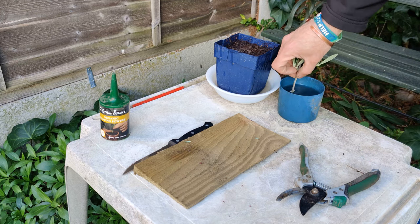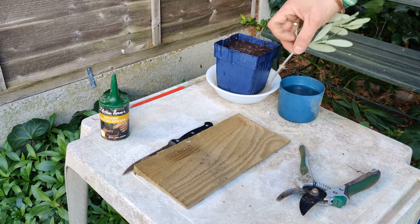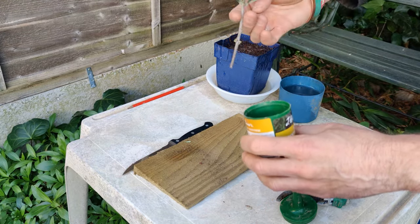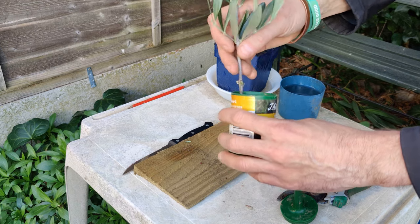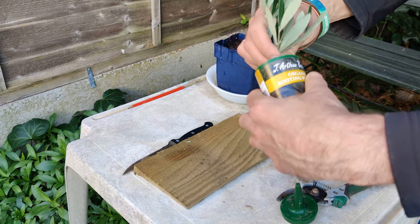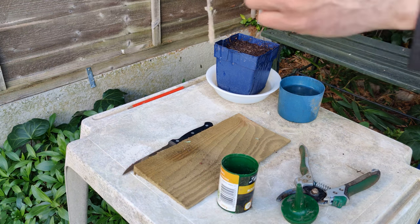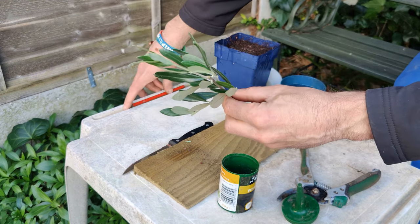Then I dip the stem in water, open my rooting powder, and dip the wet stem into the rooting powder so that the powder will stick to it. You can see quite a bit has stuck, and then I can take that little cutting.